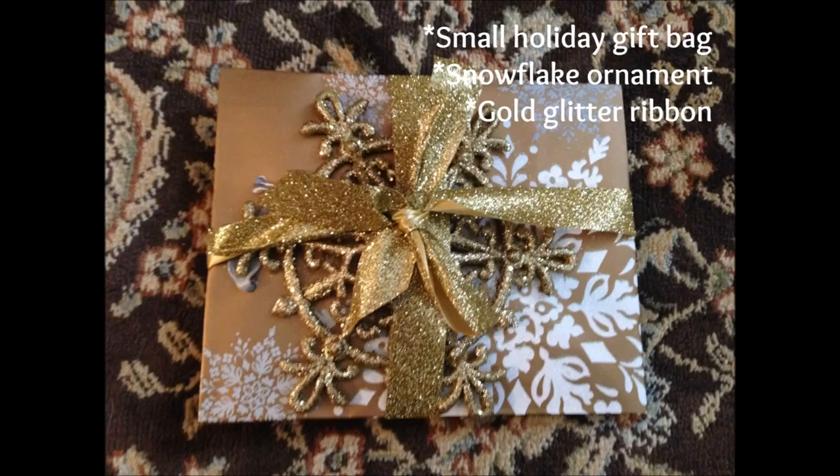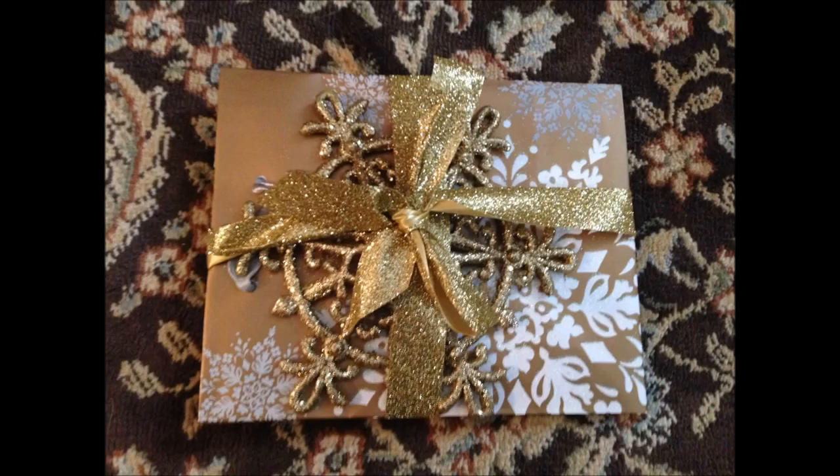The inspiration for this next design came from wanting to find a new and unique way to present a gift card. All you'll need is a small holiday gift bag, a snowflake ornament, and some glitter ribbon. Place your gift card inside the bag and flatten it out. Secure the ornament to the bag with tape — not glue — so the person can remove it and put it on their Christmas tree if they'd like. Tie the whole thing up with some glitter ribbon and give it to the lucky recipient.